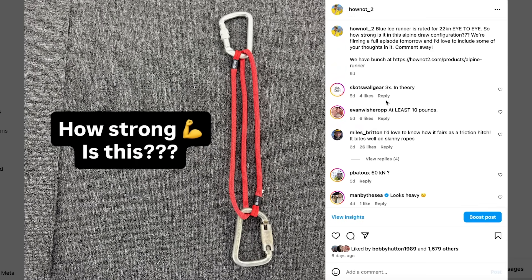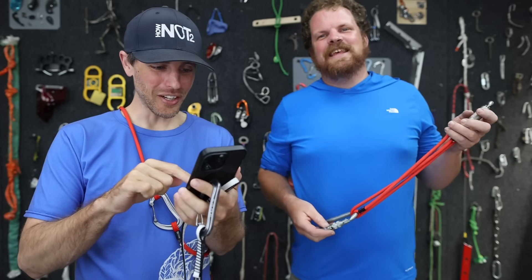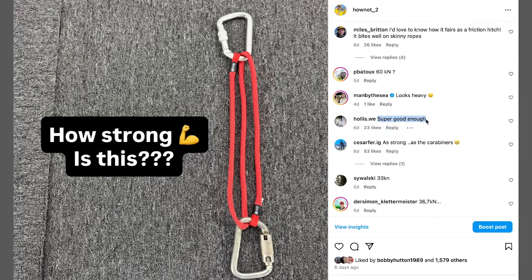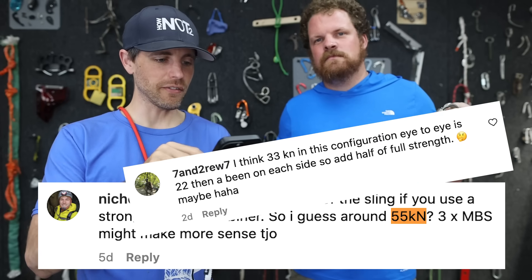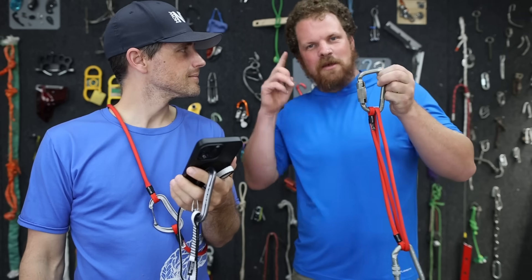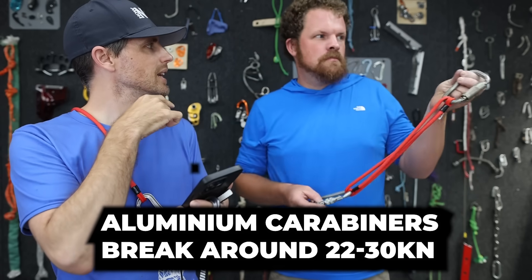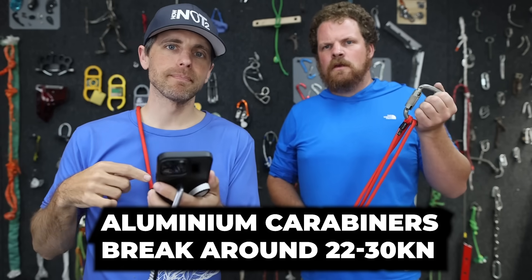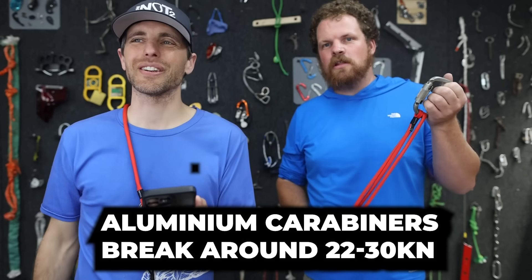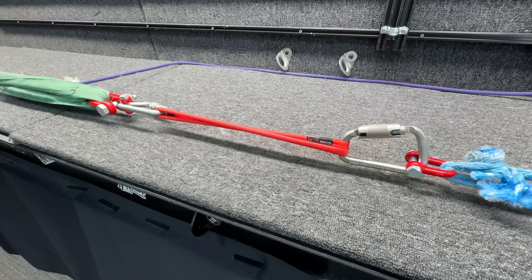What were the comments? We got anywhere from 10 pounds to 66 kilonewtons — 81 comments. '3x in theory,' Scott Wallace said. Somebody said 'super good enough': 55 kN, 33, 50, 63, 51.69. There were some people who thought those steel carabiners might break first — they would have been the weakest link in that last test. Yeah, and pulling the Mammut sling straight, a carabiner would have broke it. So you've got to do your alpine missions with steelies now.